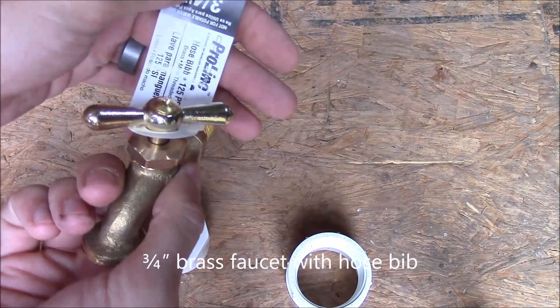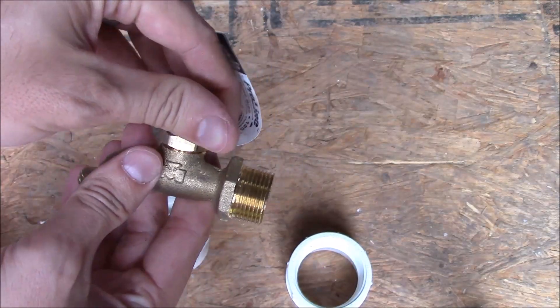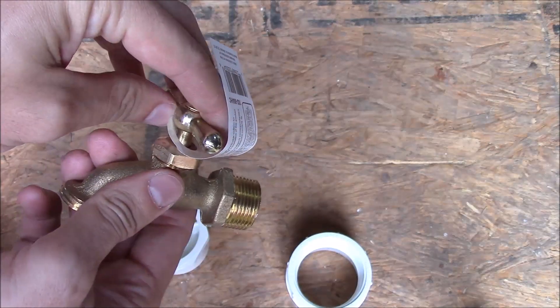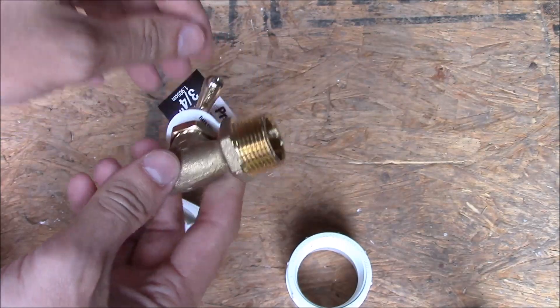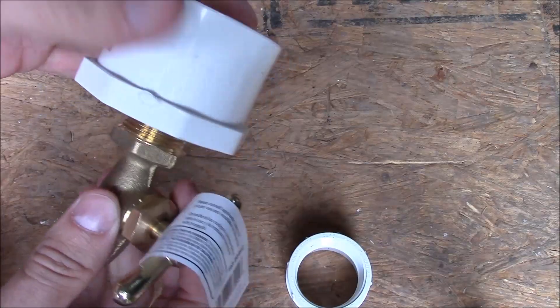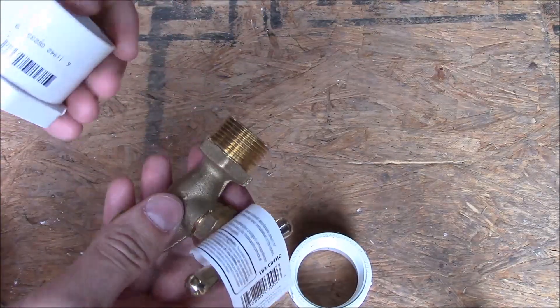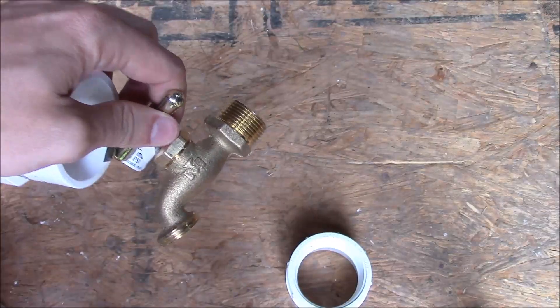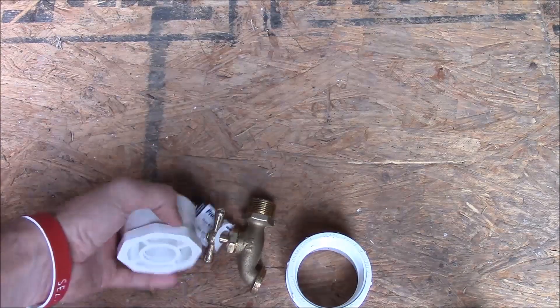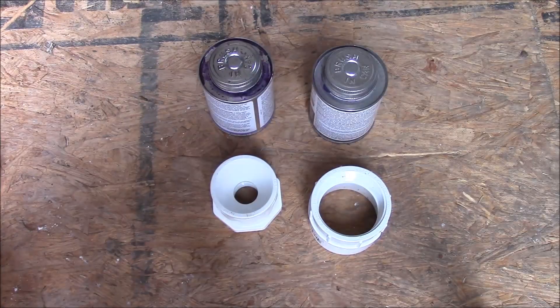The hose bib has threads here that thread into the bushing piece. We're also going to want some Teflon tape, and we're going to need some PVC cement — I'll show you that next.